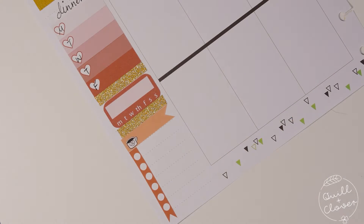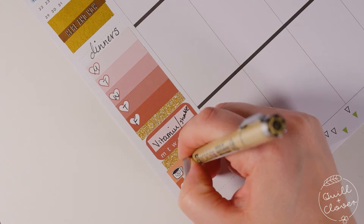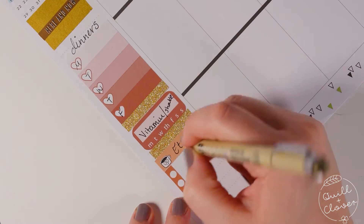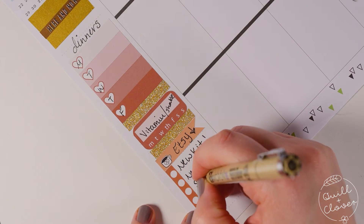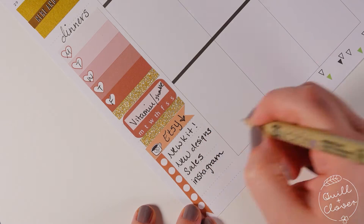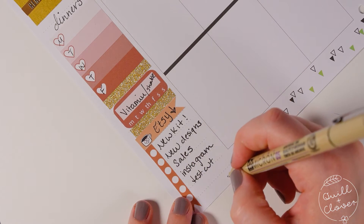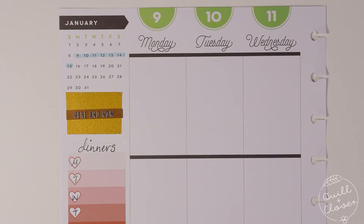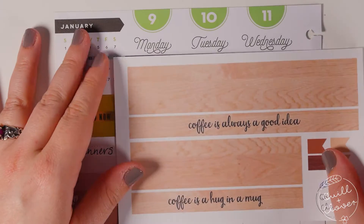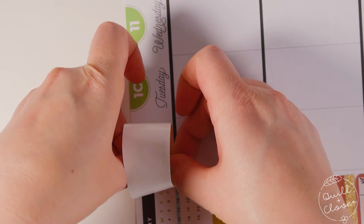This is the section I used for my Etsy goals for the week. Honestly, as I was writing it all in, I noticed the circles matched up perfectly — and that was completely accidental. I just put those circles in when I was designing the kit and they turned out to match up with the dotted lines on the sidebar.